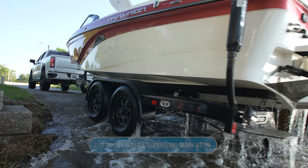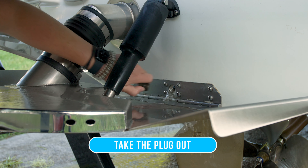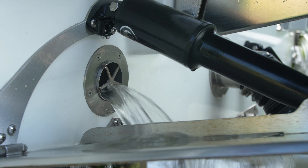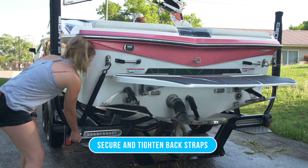Now that you're out of the water, you have a couple of things that you need to do. You're going to want to take the plug out and also put the boat in trailer mode. Both of these things help remove the excess water and minimize towing weight. Before you hit the road, secure and tighten your rear trailer straps.